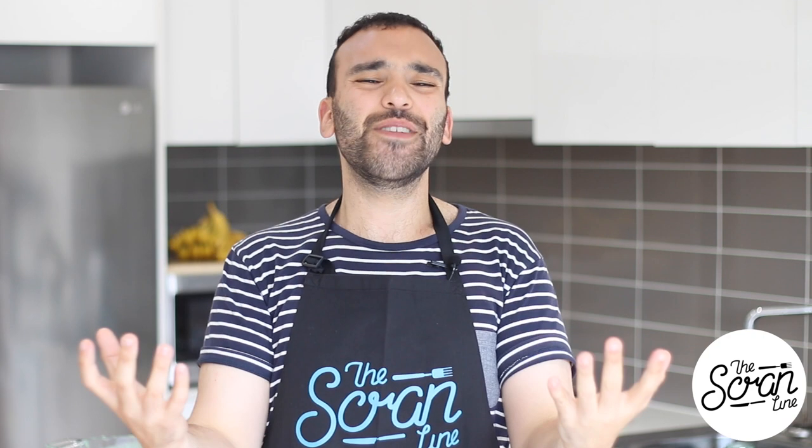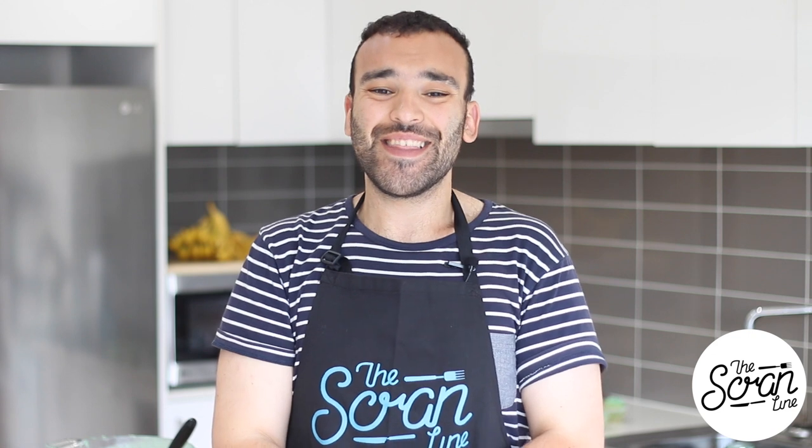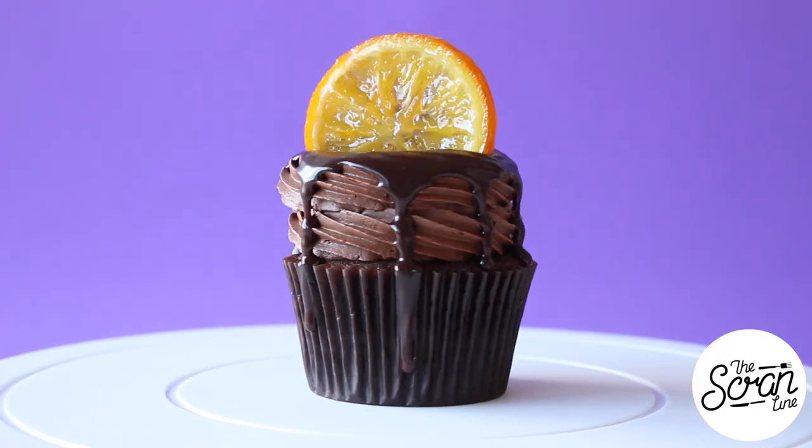Jaffa is the combination of chocolate and orange together — it's absolutely delicious. I wanted to deconstruct it and make a marvelous choc orange cupcake, so it's my chocolate devil's food cupcake. On top I've got some candied oranges and I'm going to show you guys how to make those. These are the ingredients you need to make them.